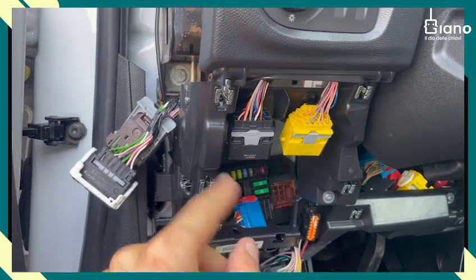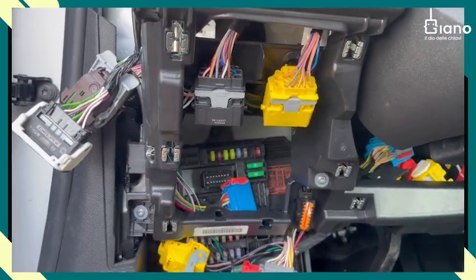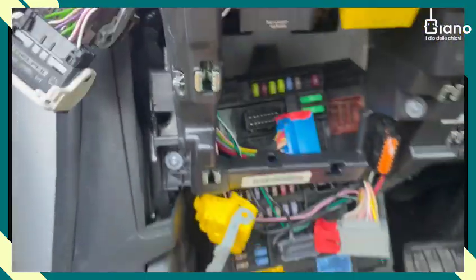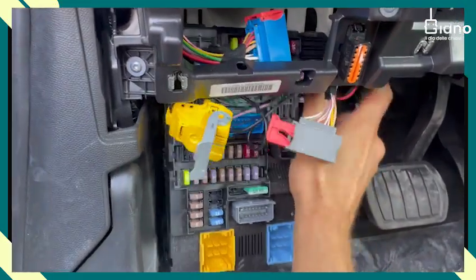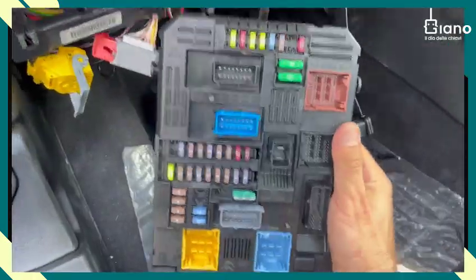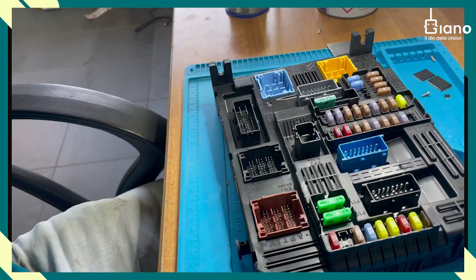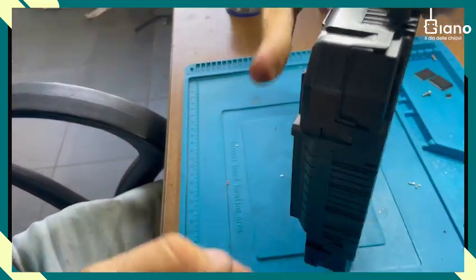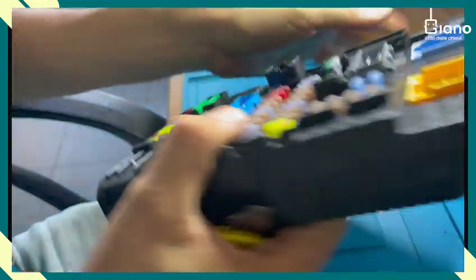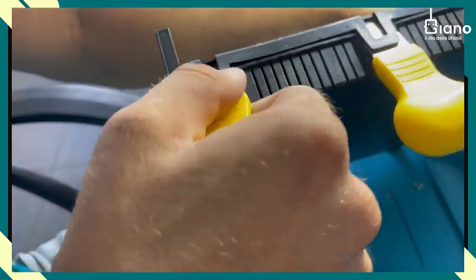I removed all the connectors that were on the BSI and then you just need to put it in place like this. Now we proceed with the ECU. We are back with our BSI and need to open it — there are screws here and all over, so let's open it.